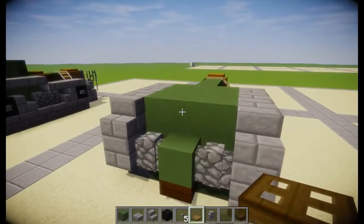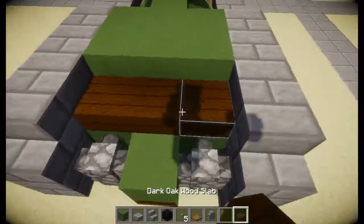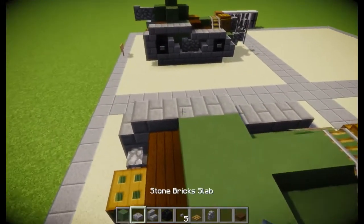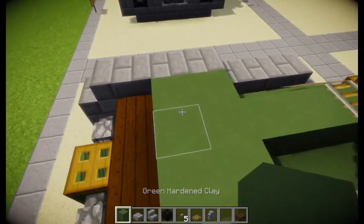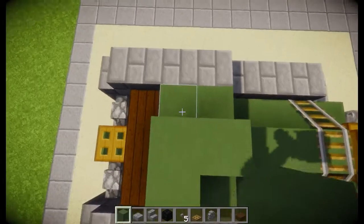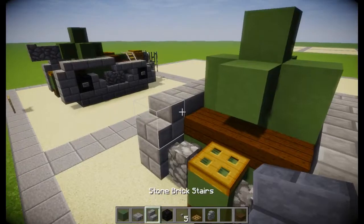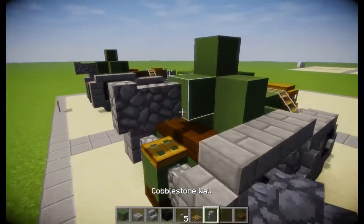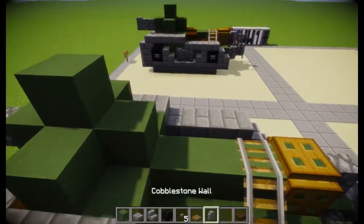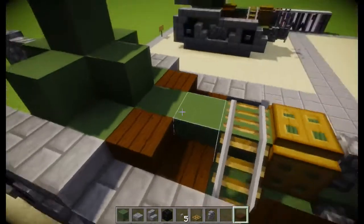And then we will do the turret. We're going to break these and place these. And then on the front here we're going to have that. On here we want to have some like this — we're going to have blocks there. We want it there, and then cobblestone walls — two of those, because it does have a very short barrel. And then on the back here we want the dark oak, like that.